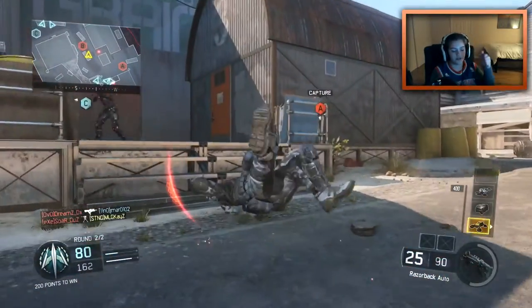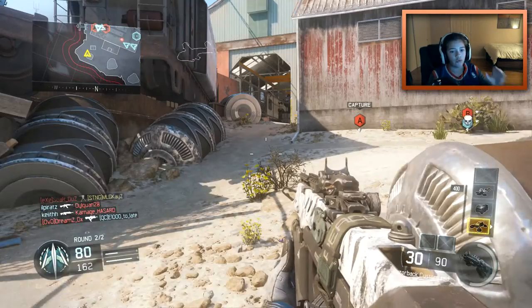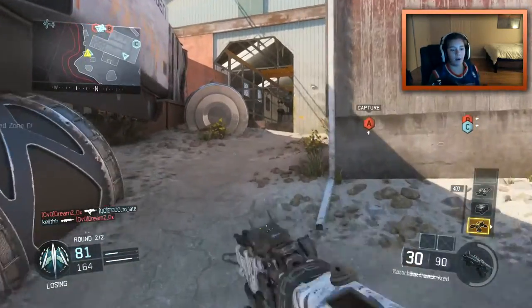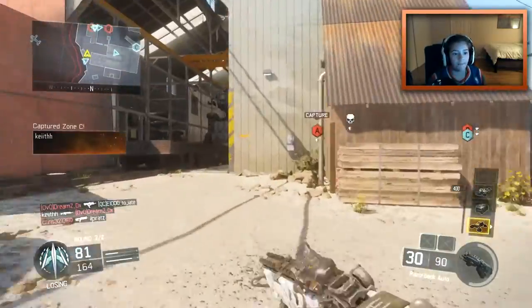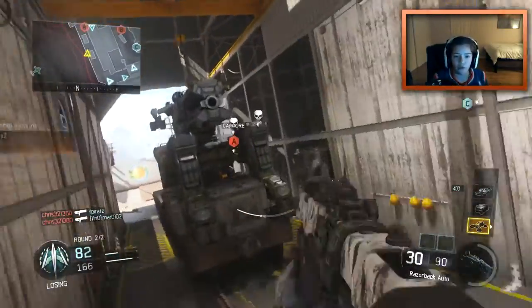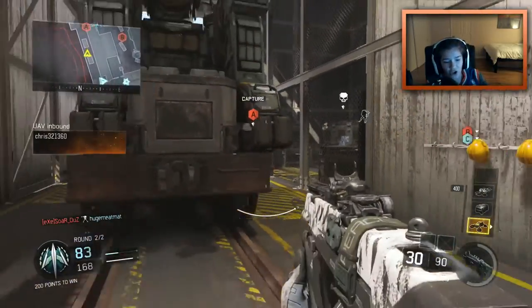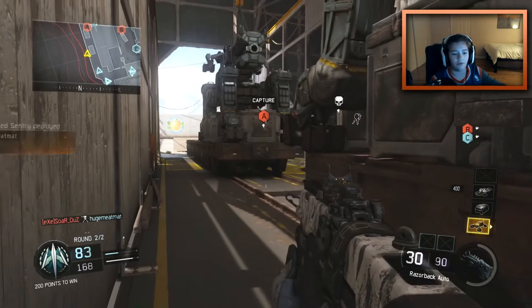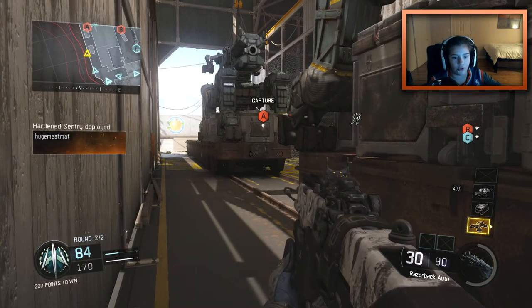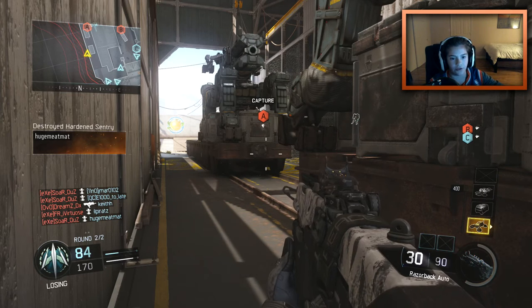That kind of sums up my whole class setup. To run through it quickly: I use the VMP with Quickdraw and Grip, with the MR6 as my secondary. Afterburner, Fast Hands, and Gung-Ho for perks — I don't really care about those. For my Wild Card, I have Primary Gunfighter to get the extra attachment.